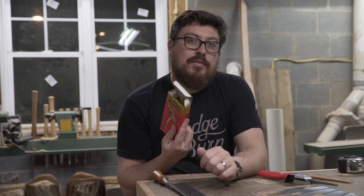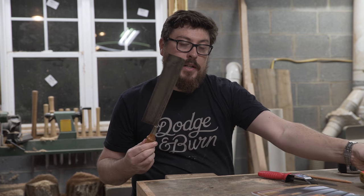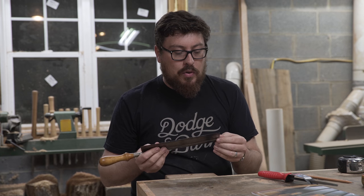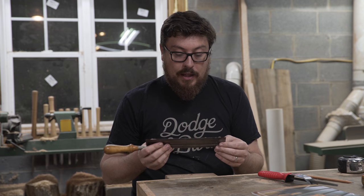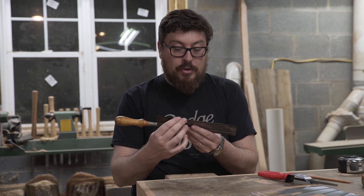This saw set is from 5 to 12 TPI, and I just measured this saw and it's actually 14 TPI. So I won't be able to set the teeth on this saw, but I will be able to sharpen it, hopefully.